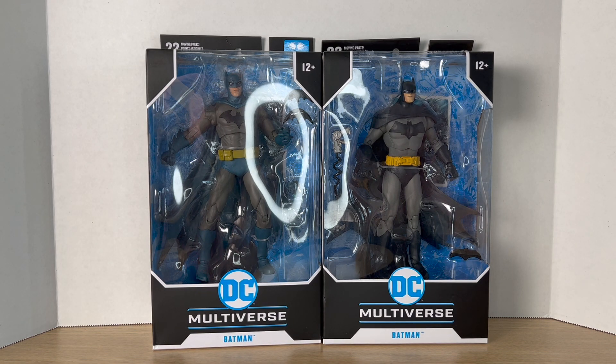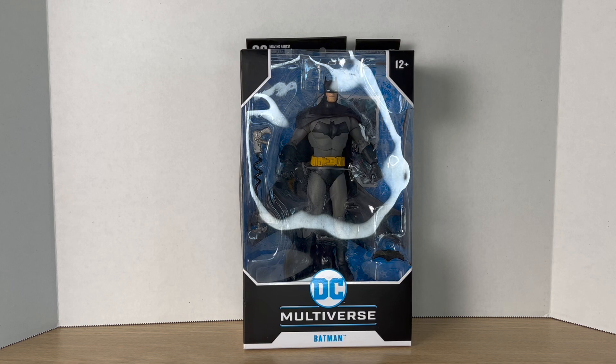It's been like two months since I haven't posted anything, so this is going to be very fun. Starting off with round one, we have packaging. And as you can see, they're technically the same thing, but we can definitely see some differences between the two. Starting off with Detective Comics 1000 Batman — this is McFarlane's first Batman in the DC Multiverse line, and actually one of their first figures in the DC Multiverse line.